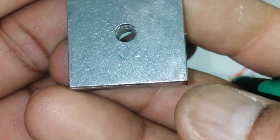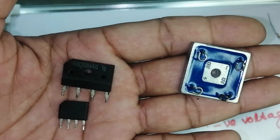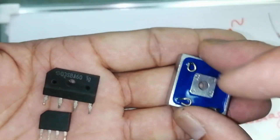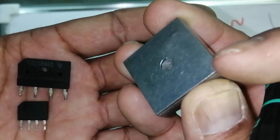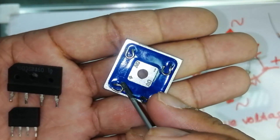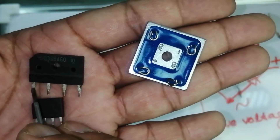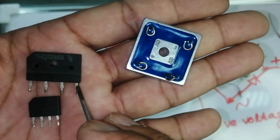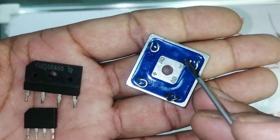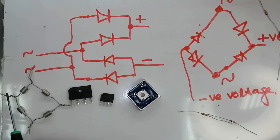This package has an index pin as a guide. If we put this guide on the left side, then the first pin is positive. Opposite to positive is negative. The center two pins are for AC. So the configuration is: positive, ground/negative, AC, AC.